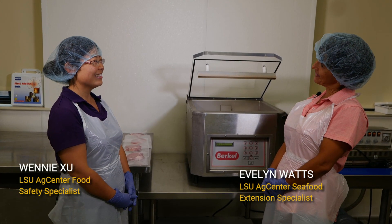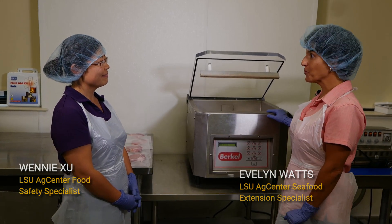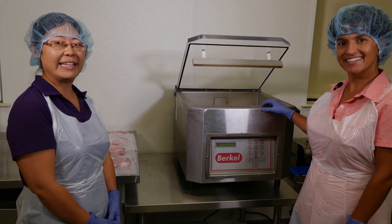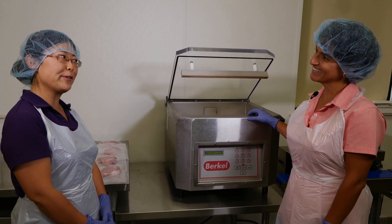Hola, Evelyn. Ni hao, Winnie. I'm vacuum packing some product today. Do you want to help me? Sure. I like vacuum packing — it helps us extend the quality of our food.